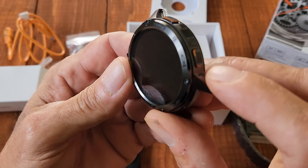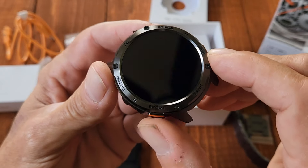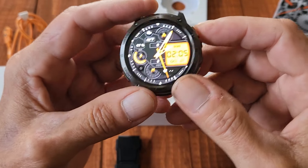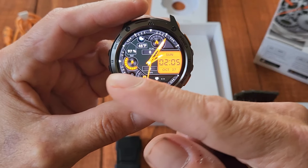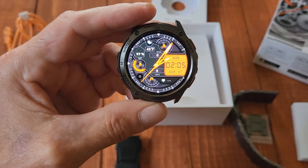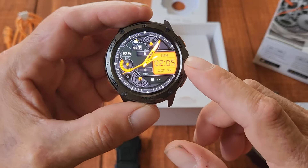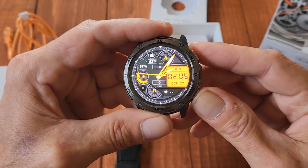There is a power switch, a back button, and a sports button. You long press to turn it on — and there's the watch face. You can swipe through, and this is all touch swipe technology. You can also make phone calls over this watch, and the audio on it sounds just like a smartphone — incredible audio quality.